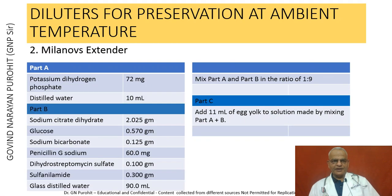The Melanose extender is prepared as follows: potassium dihydrogen phosphate 72 mg in distilled water 10 ml; sodium citrate dihydrate 2.025 g, glucose 0.570 g, sodium bicarbonate, penicillin G sodium, dihydrostreptomycin, and sulfonylamide are added with glass distilled water to make 90 ml. Parts A and B are mixed in the ratio of 1 to 9, and to this mixture 11 ml of egg yolk is added by mixing.